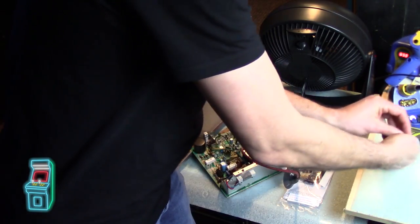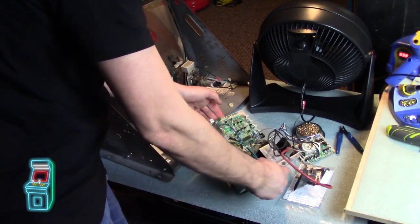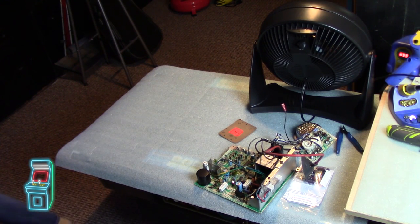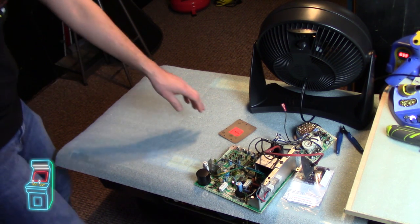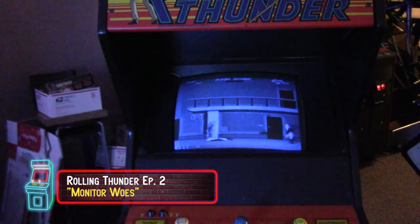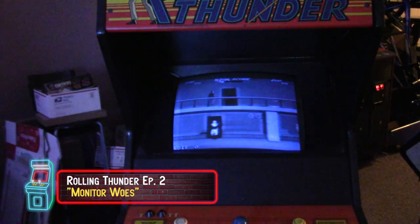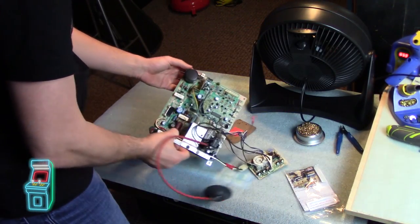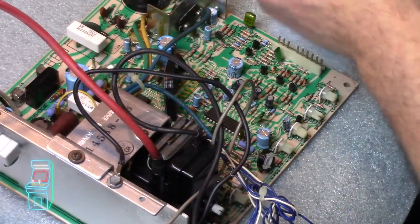Now that we have the chassis out completely, I can get rid of this. That's the beautiful tube that we just rejuvenated in the last episode. If you're just joining the channel, episode 2 is called Monitor Woes - you'll see how the tube looked, it was blue. We rejuved it in the last episode and the colors came back and it was gorgeous. Now just for good measure, we're going to recap it. This is a cap kit.